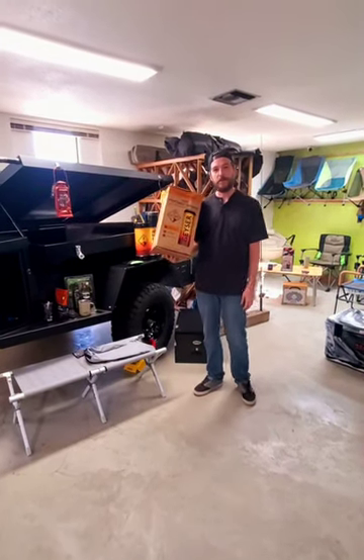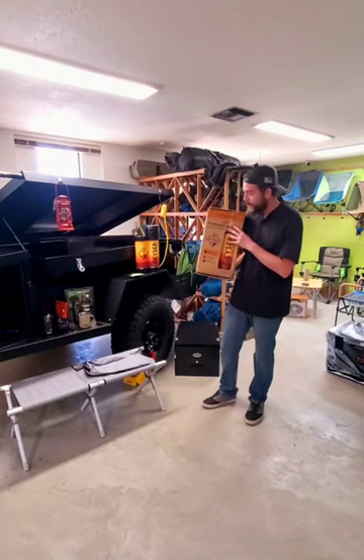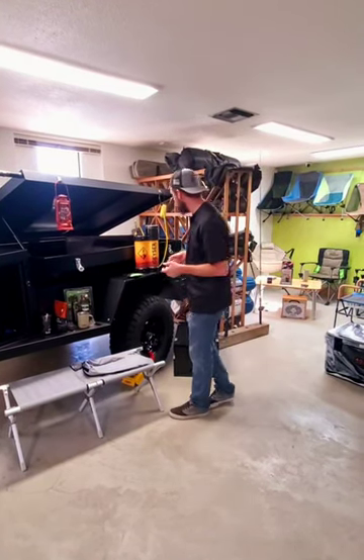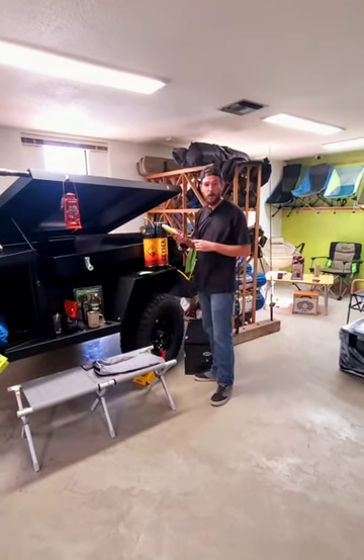Hey guys, this is Travis with Hawks Outdoors. I just wanted to tell you about the geyser system that we have here. When you are out in the wild and you simply want to take a shower, whether it be economical use of your water,